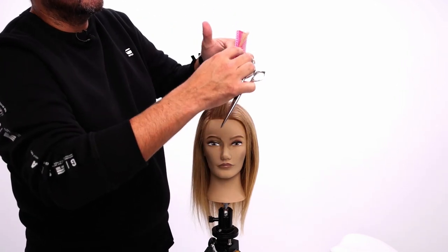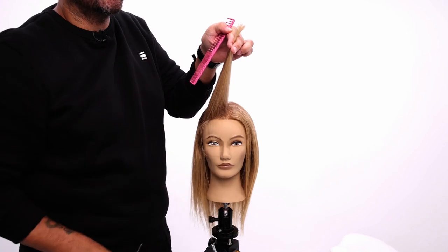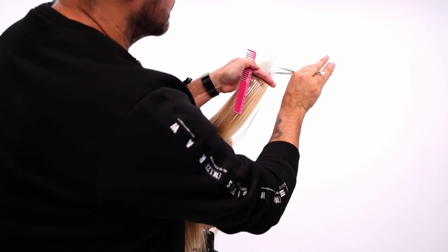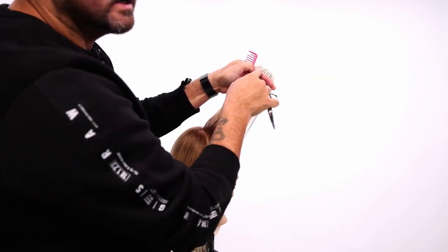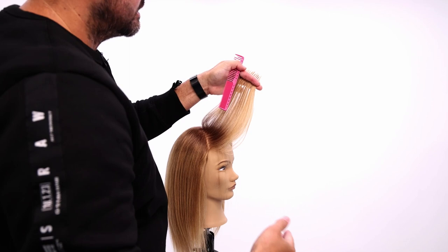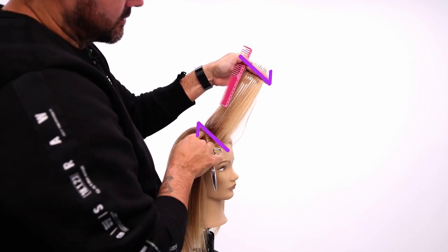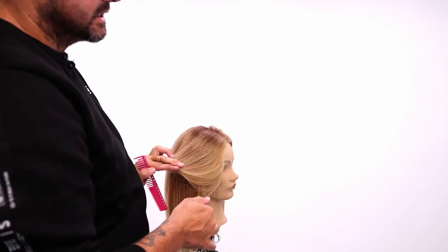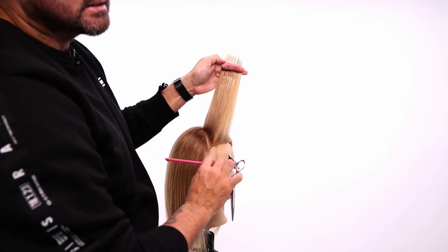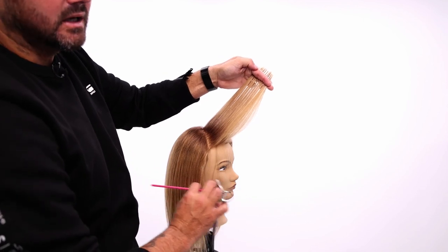I've got my guideline that I cut from before, and now I'm just gonna come in and point cut that line. I come up above the parting — there's my guide. I want this to be shattered; I don't want it to be a blunt line, because blunt lines fall heavy. So I soften the line, and I want my finger angle to be parallel with the round of the head right here. That's going to allow the hair to fall nice and soft back. If you elevate it higher than that, you're going to have a more balanced layer that might not fall so much short to long, so it might rest with kind of a little bit of a shelf.